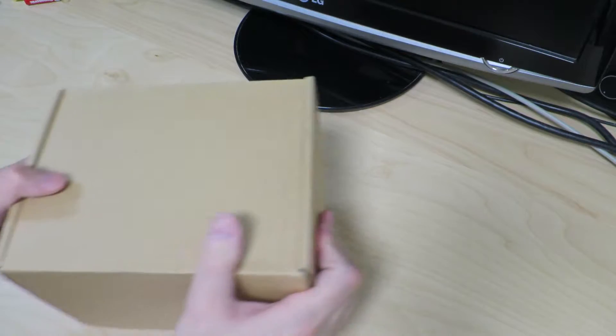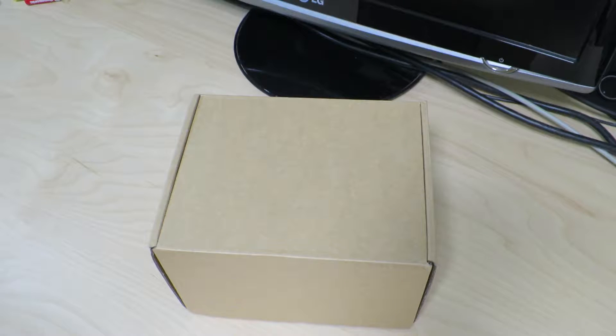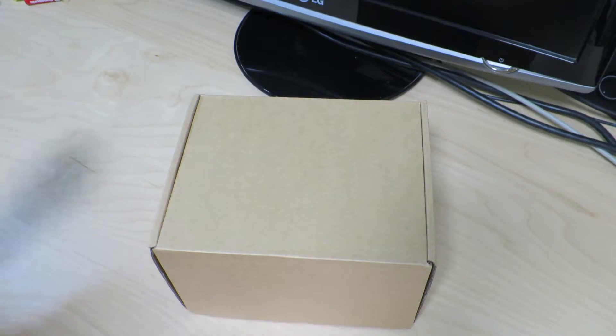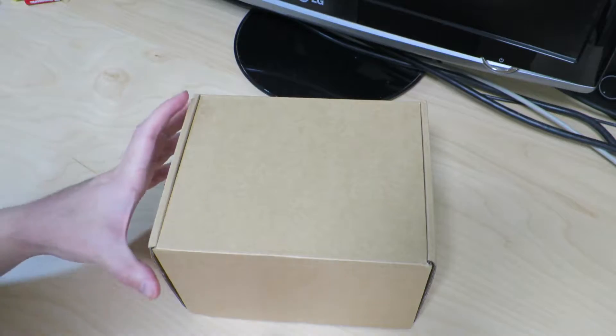Today we'll be taking a look at this box that arrived from China. This is a mini PC that I ordered off of AliExpress, so let's go ahead and take a look inside.